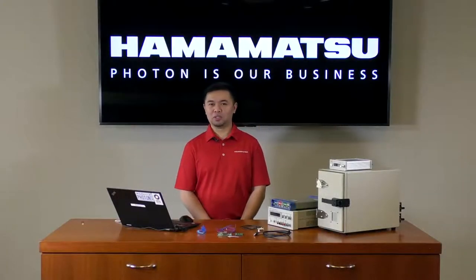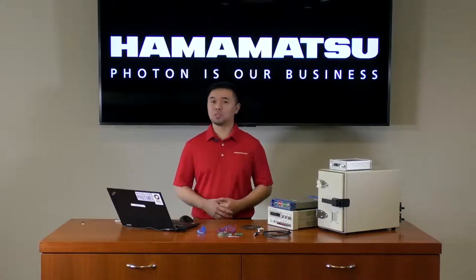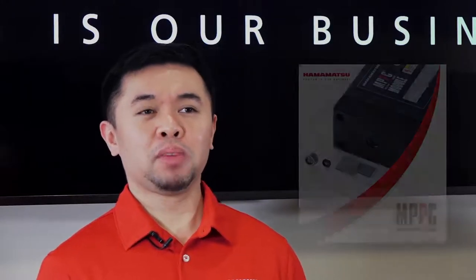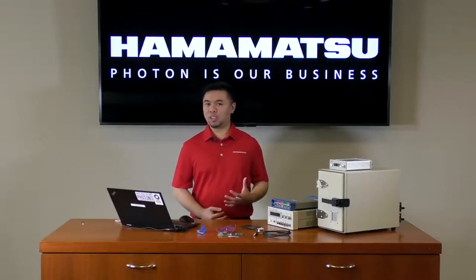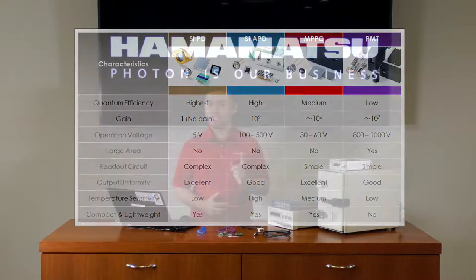Hello and welcome to the Hamamatsu YouTube channel. Hamamatsu Photonics manufactures a complete range of photosensors, from simple photodiodes to photomultiplier tubes. But today we're going to look at one particular detector which is generating a lot of interest in recent years, and this detector is the MPPC. If you're currently using a photodiode or maybe even an APD and you're looking to improve the sensitivity of your system, or perhaps you're using a PMT and you want something that's more robust and compact, then stay tuned because the MPPC may be the suitable detector for you.